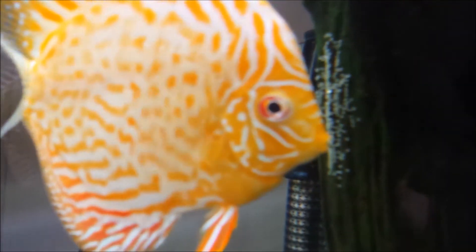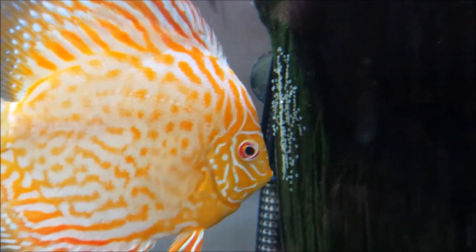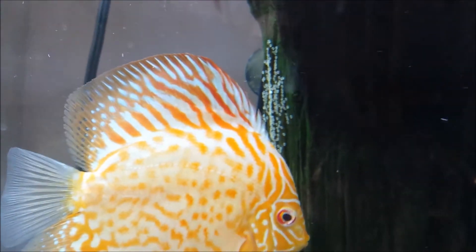I don't know if those eggs are fertilized or not. It's hard to tell from right here because they look kind of clear — they really don't have that amber look to them. But Big Papa and Mama were picking at it again last night, so it looks like they've spawned again.